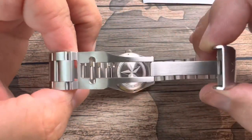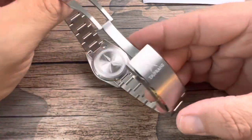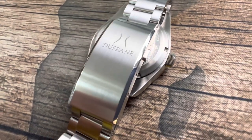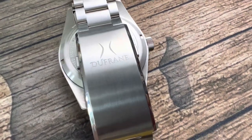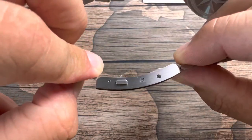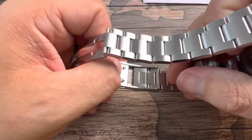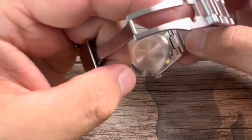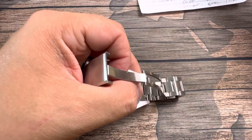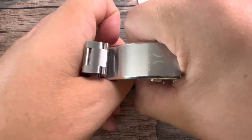You get a nice milled clasp — this looks very premium. There's beautiful brushing inside, you can tell they spent time on it, with the Dufresne logo and a chamfered edge. It's one of the best clasps I've seen on a micro brand in a very long time. The screws on here actually house the second D, which is the D-Adjust system. The third D is the D-Change system, which is the quick release.